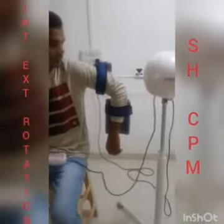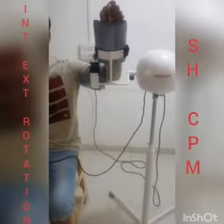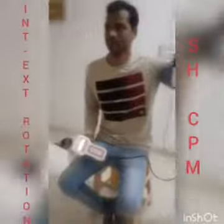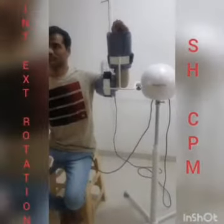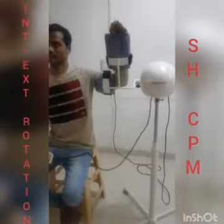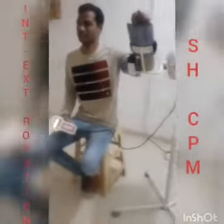Now you are ready for the treatment. Switch on the power button and set the splint angle. The process of the remote control is the same for all the movements. This is the movement of internal and external rotation.